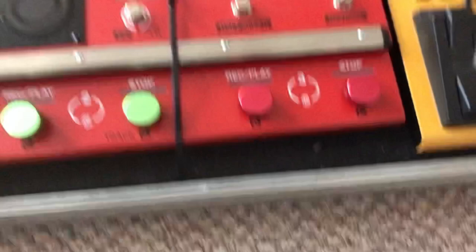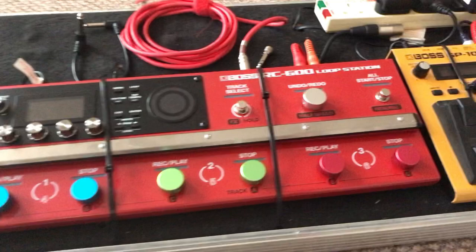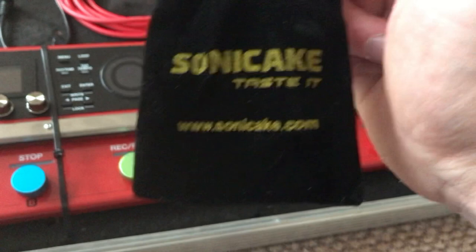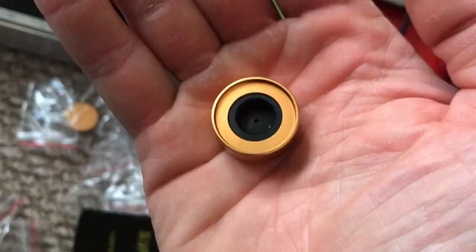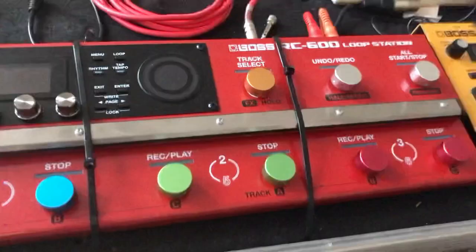If anybody has any ideas, put it in the comment section below. So this is what I've got so far. They came from a place called Sonic Cake — it might be worth checking them out, but I'll put the link down below to where I got them from exactly. This is what they look like on the underside — it's plastic, and there are grub screws here to tighten them in.